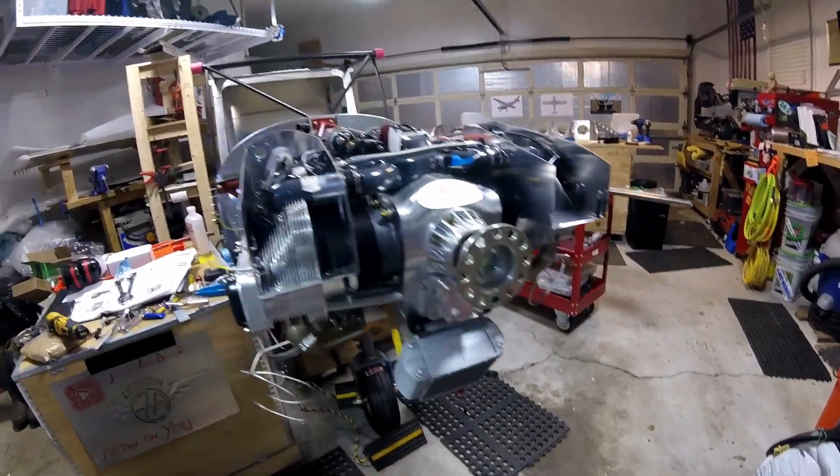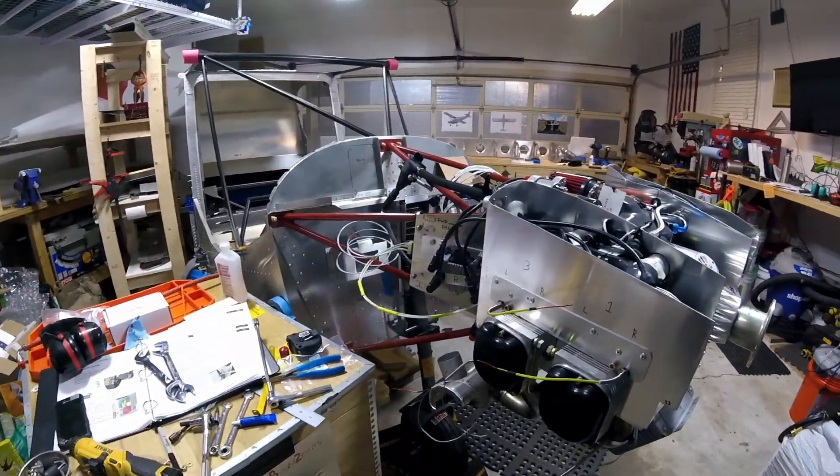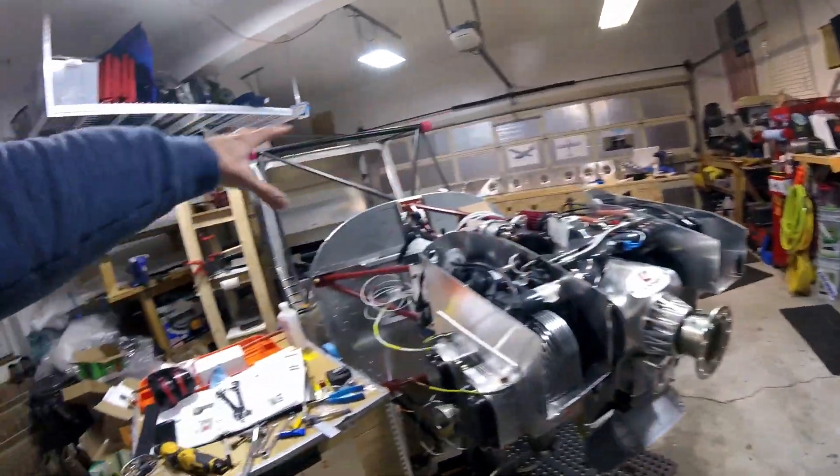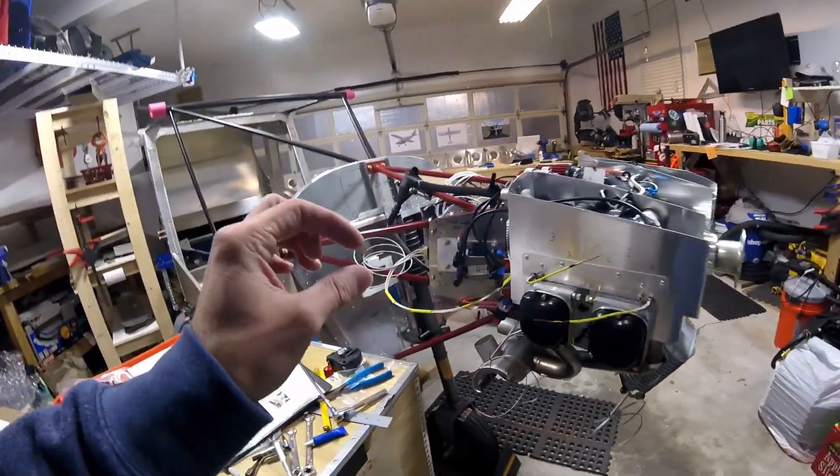I've just been getting too caught up in little tiny details of things and it's really killing my motivation and taking a lot of time. It's hard to focus on the whole build overall when you've got these tiny little details you're working on.